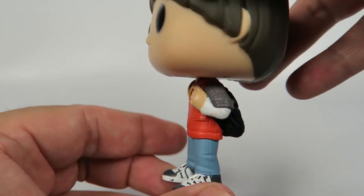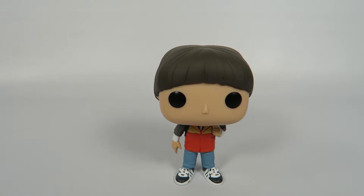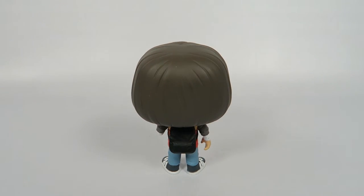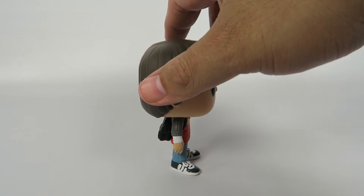Pretty basic figure. Now let's take a look at him standing. And as usual, about the only ones that do have stands tend to be the female characters. There we go.